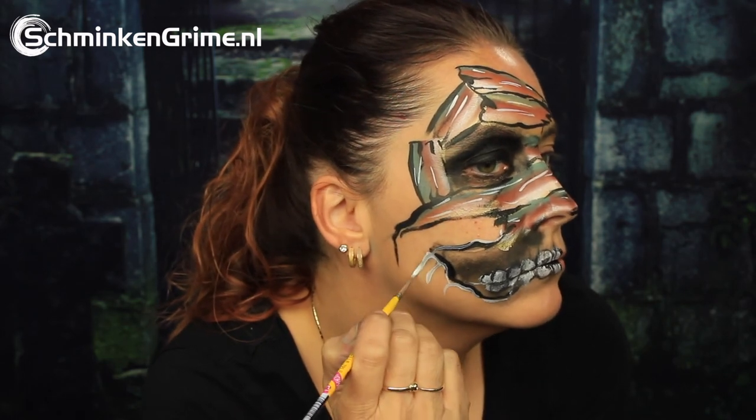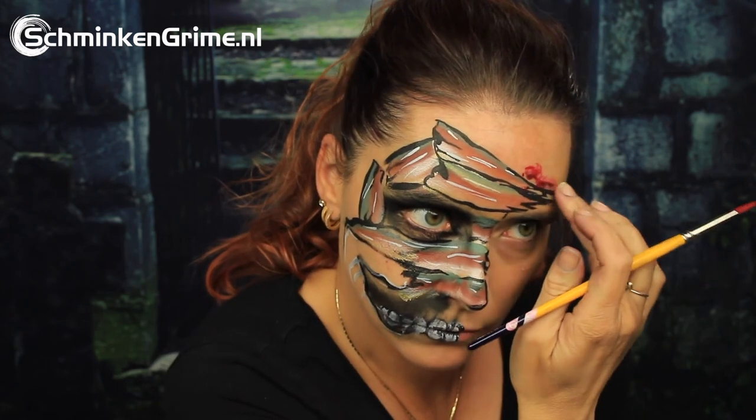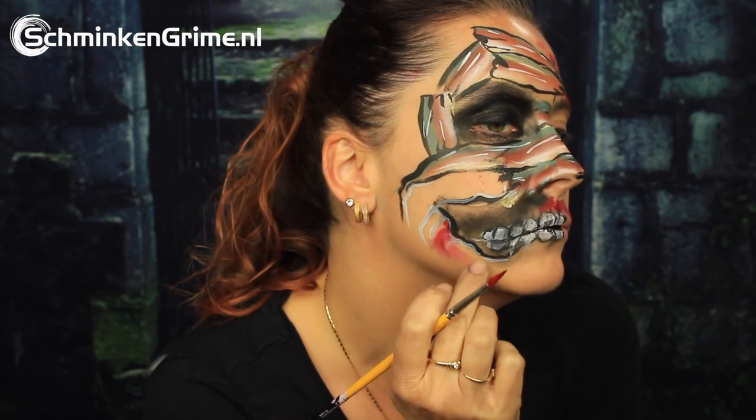And of course our mummy needs some blood as well. The color Simone chose is the red by Meron Paradise. By just putting a bit of red on the skin and then smudging it with your fingers, you get a bloody effect which makes this look extra cool for kids.